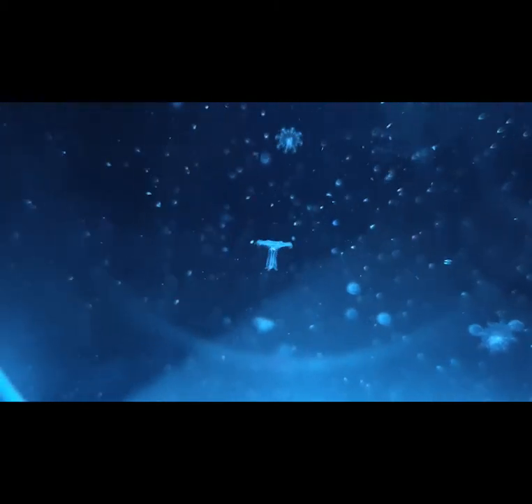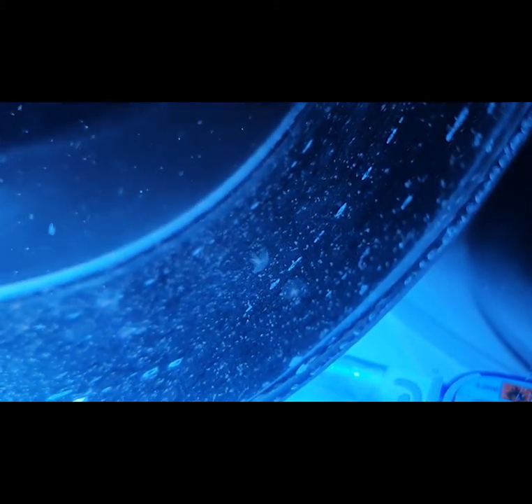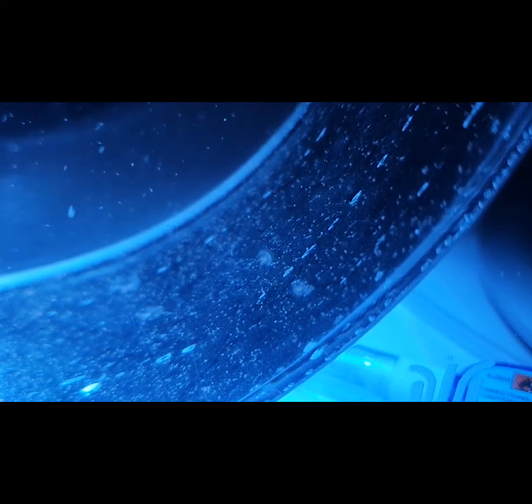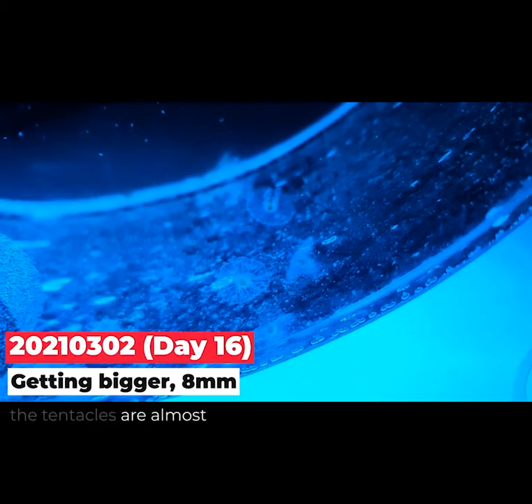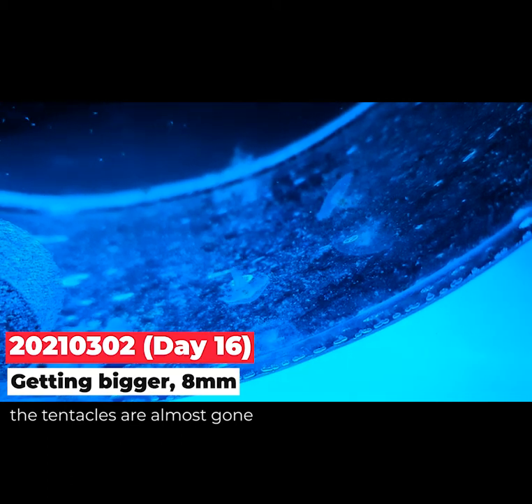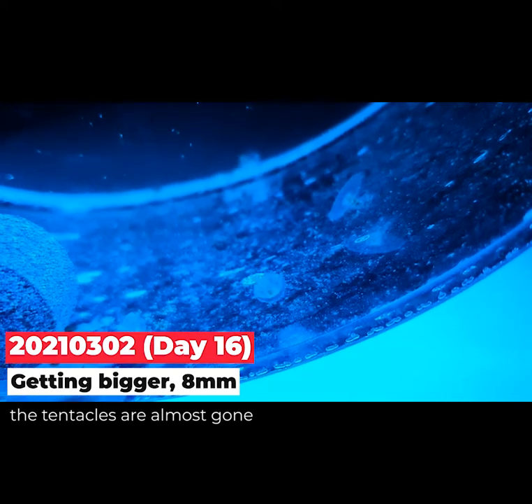As you know, jellyfish are the simplest swimming animals on earth. They are composed of about 95 percent of water.